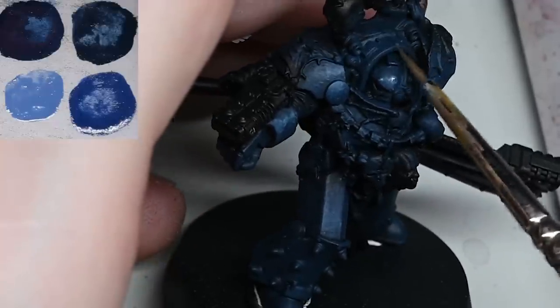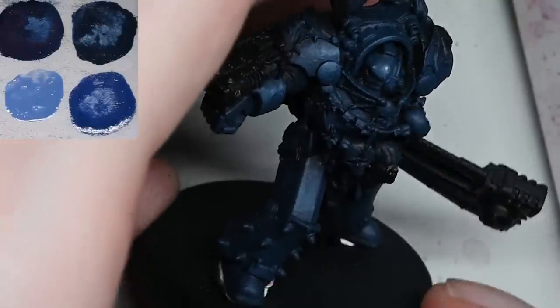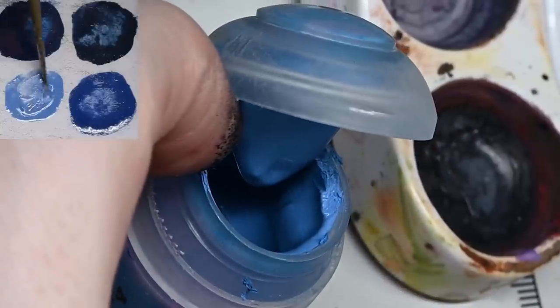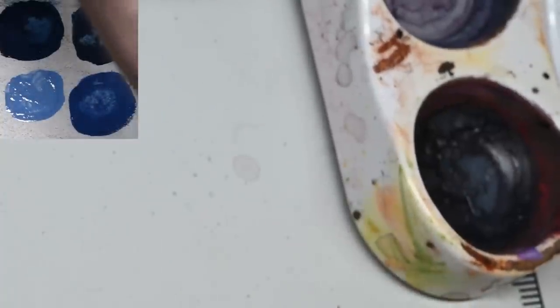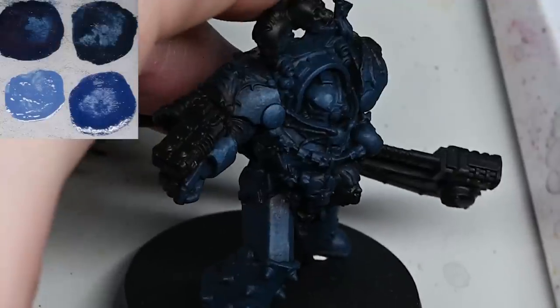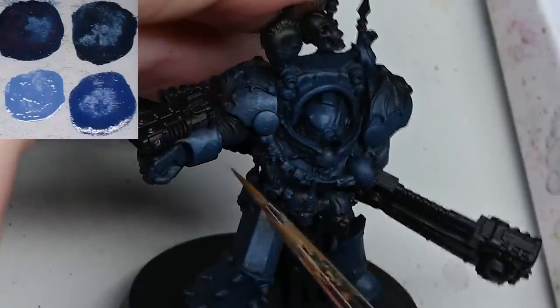Don't bother spending too much time on the back doing loads of fine detail stippling - it's not worth it at this stage. I'm doing this to a very high tabletop standard - you could probably call it display level if you want. I think it looks pretty cool at the end for a reasonably quick paint job. I think it took me around about five or six hours total to paint the model.